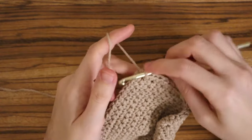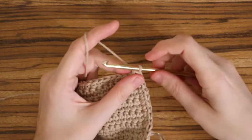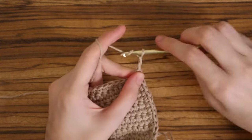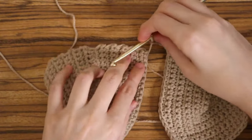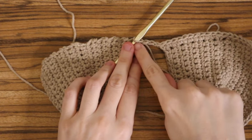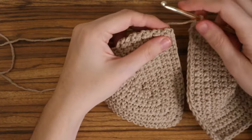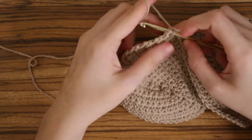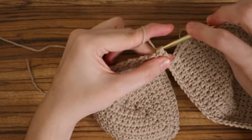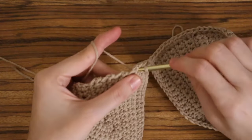Once you get to the end, it should look nice and clean along the edge with one single crochet in each stitch. To connect your cups, chain three and grab your other cup. Insert your hook into the very first stitch of the second cup and place a single crochet. Now your cups are connected — go ahead and place one single crochet into each stitch until the end of the second cup.